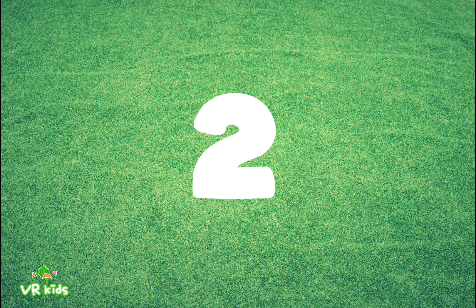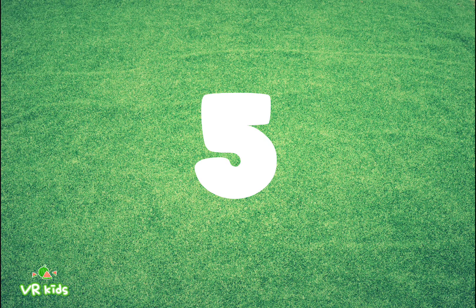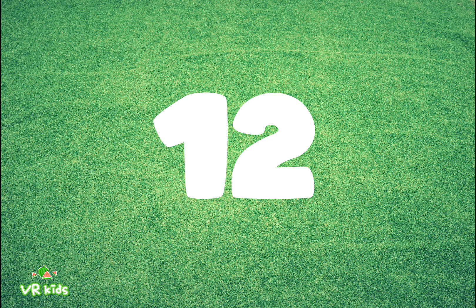Review: One, two, three, four, five, six, seven, eight, nine, ten, eleven, twelve.